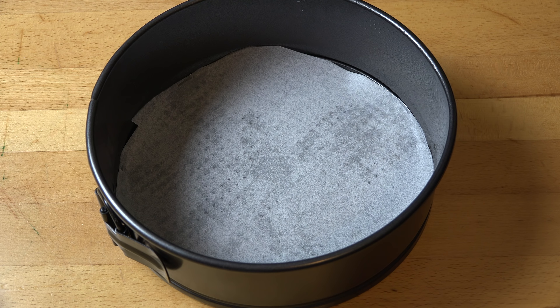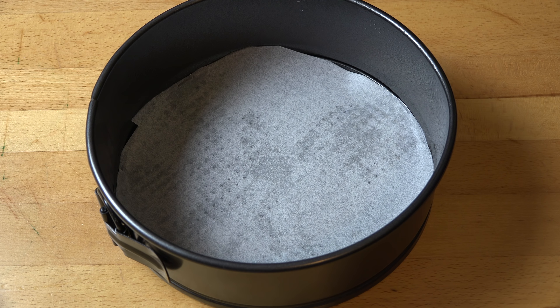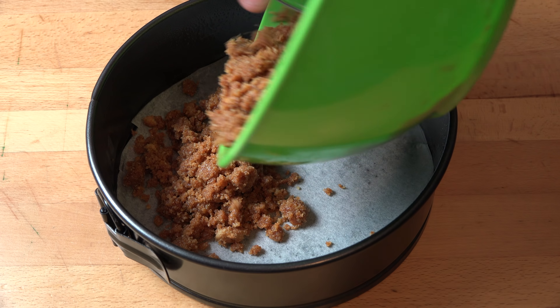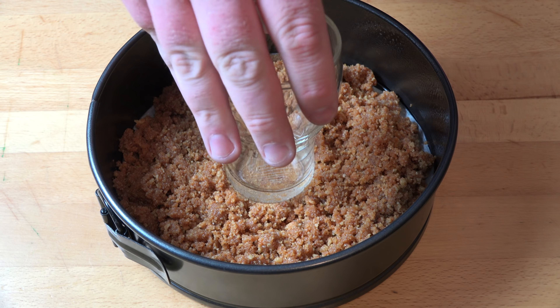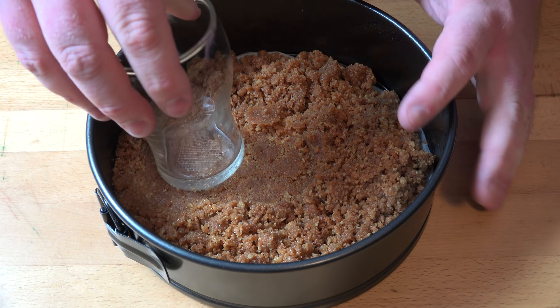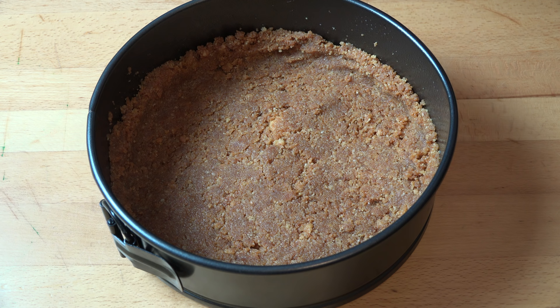Next I've got a 20 centimeter or 8 inch springform cake pan — that's the one where the side comes off with a little latch. I've lightly greased it with a bit of spray-on oil and I've lined the base with some non-stick baking paper. We're just going to transfer our cookie mixture in there, and using the base of a flat-bottomed glass we're going to press down the mixture to flatten it and get it slightly up the sides. Then we'll pop this into the fridge to chill while we work on the rest of our ingredients.